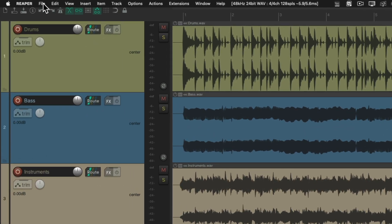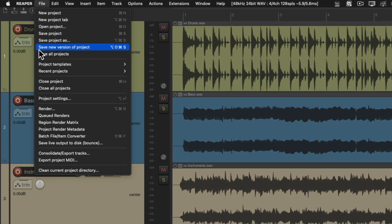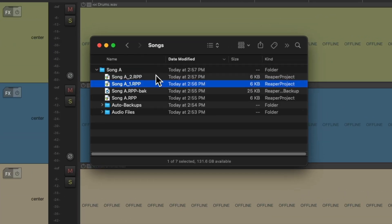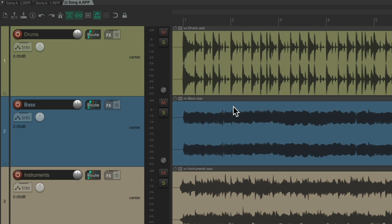Let's do it again. File > Save New Version of Project. And now we have Song A version 2. We can reopen these at the same time — let's open them both — and we get a different tab with each version to choose from.